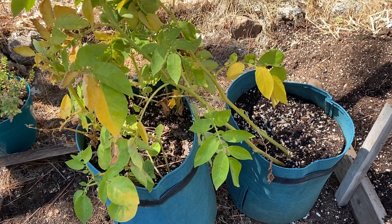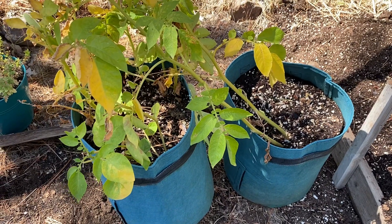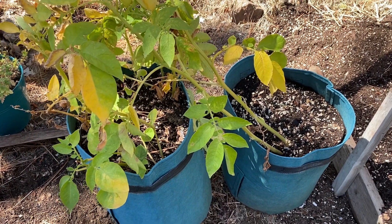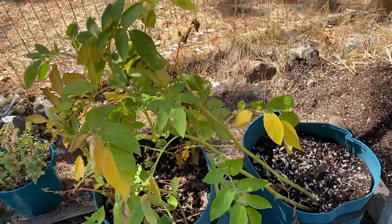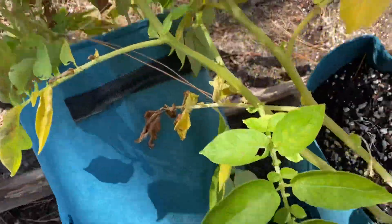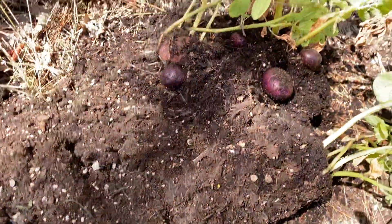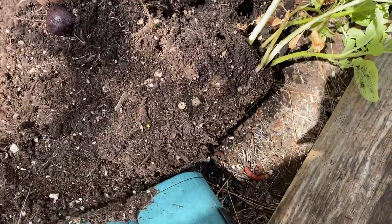Today I'm going to see how my container potatoes have done. I'm going to dump these out and see how many I got. I only have one hand, so I'm just going to dump it all out. There you go. You can see these — the Purple Vikings that I did.